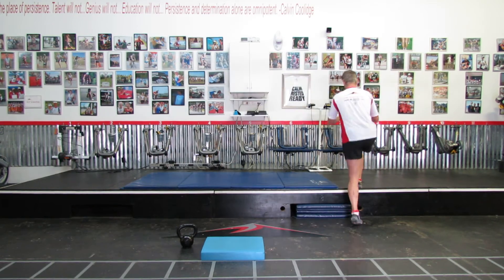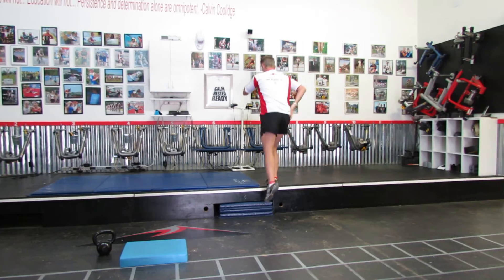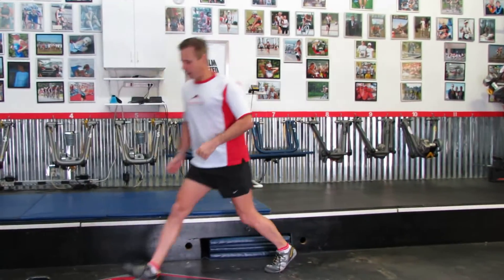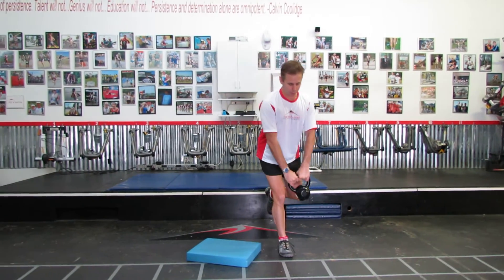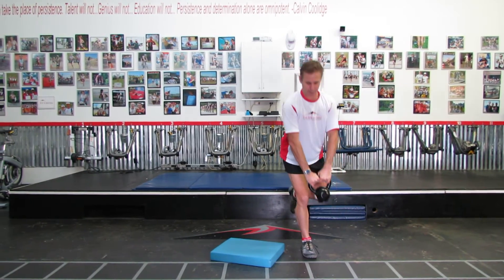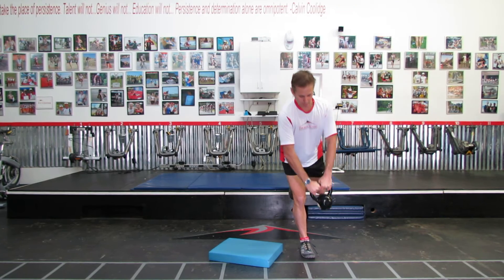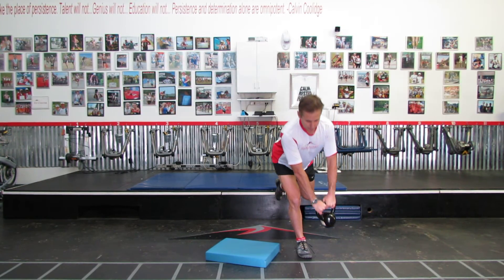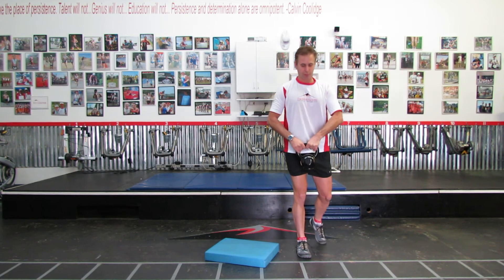Immediately I'm going to go into a step up, and I'm really firing these muscles right here. Then I'm going to do a modified deadlift to the inside up. Not a lot of movement from the knee on this — really firing these muscles right here.